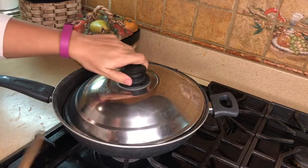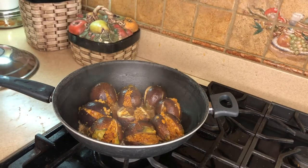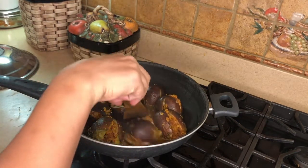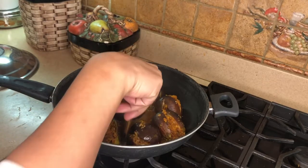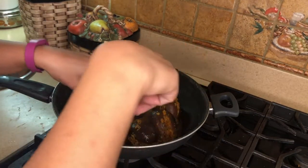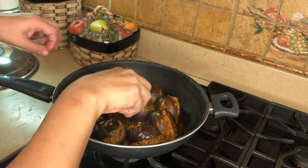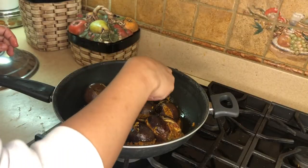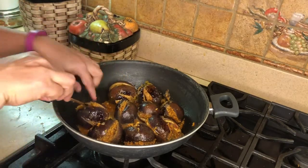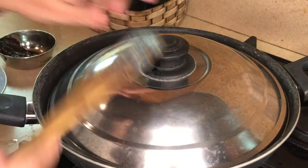Ten minutes are done — let's see how well it is cooked. I can see they've changed color, but that doesn't mean they're fully cooked. Slowly you will see the stuffing might come out, but that's okay — that will be our gravy. I'm going to flip the side of the brinjal just to let it cook on the other side. Another seven minutes are done — I'm sure it is cooked now.